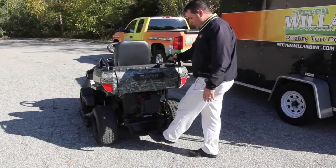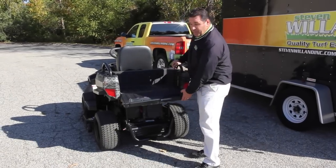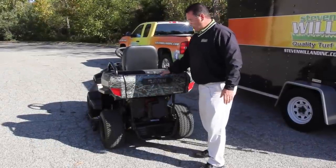It has a towing capacity of 550 pounds. There's a little tailgate area in the back to carry your tools or anything you may need on a job that's farther away from your house or barn.